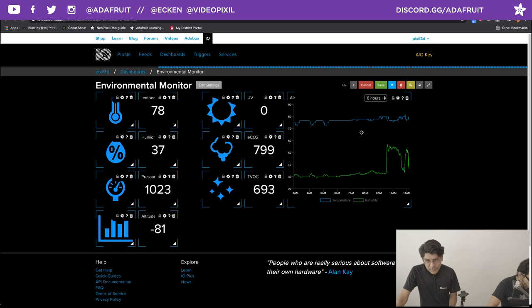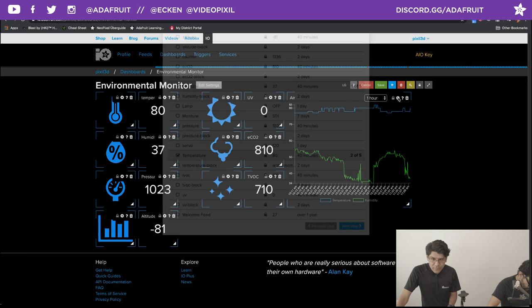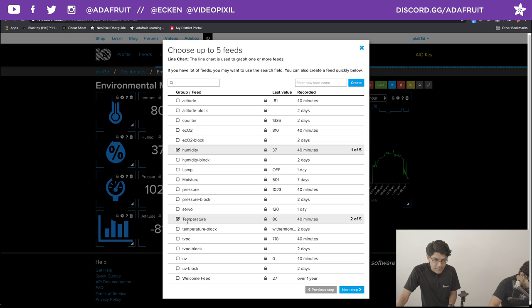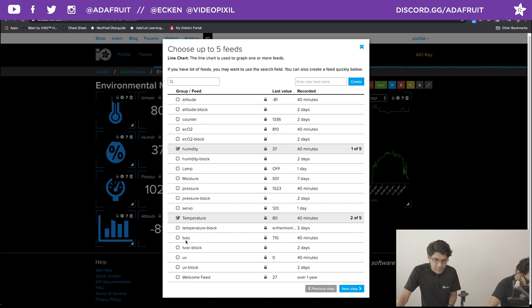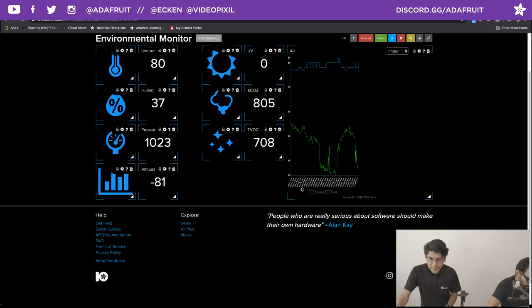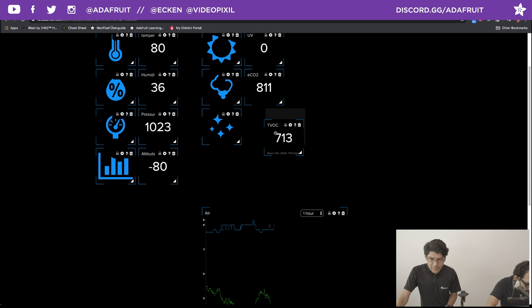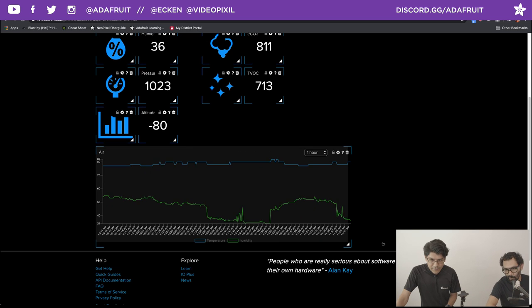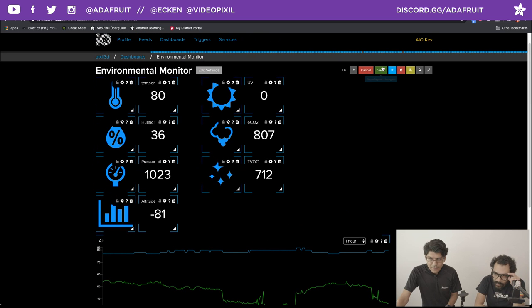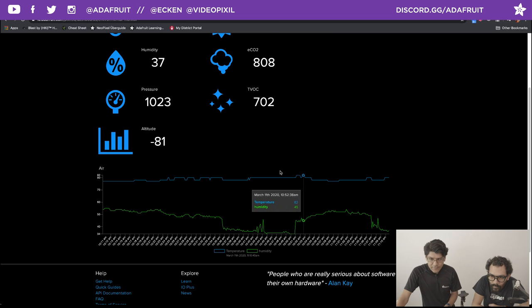I just hit the little edit button. If I want to update this, let's say I want to see the data from the last one hour — I can see that and it automatically updates. You can also change what data you want to pull. Right now I'm pulling from humidity and temperature, but I could also pull from CO2 and TVOC. You can completely customize this — make it bigger or smaller — you have full control. It's a little bit like iOS, how you're dragging different icons around. You can stretch it out and it seems pretty responsive.